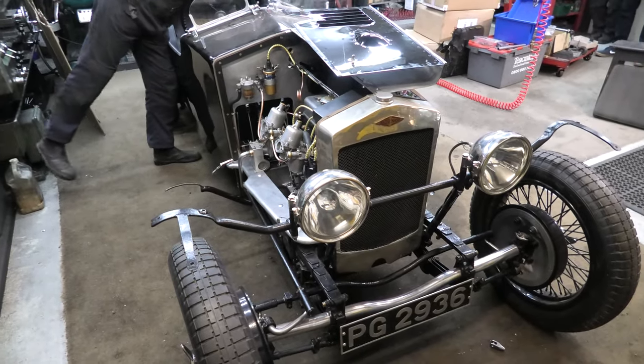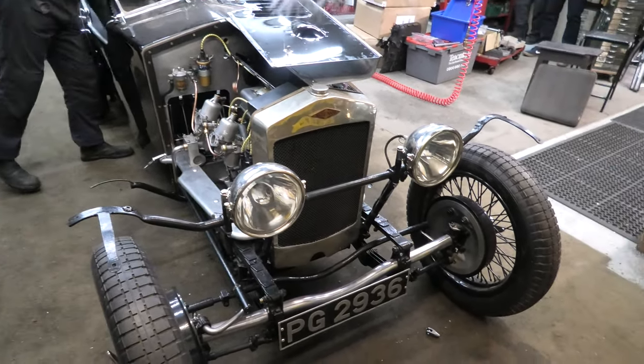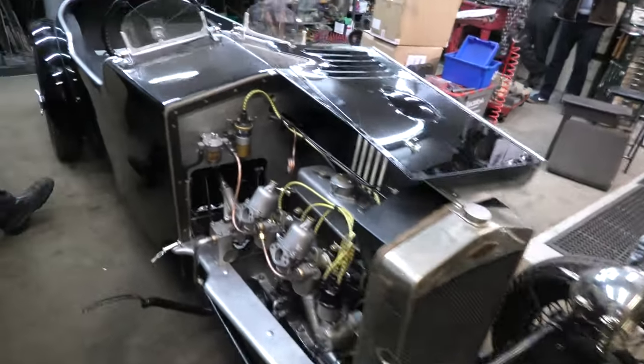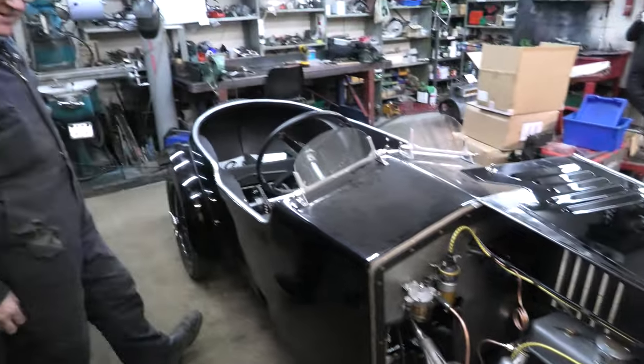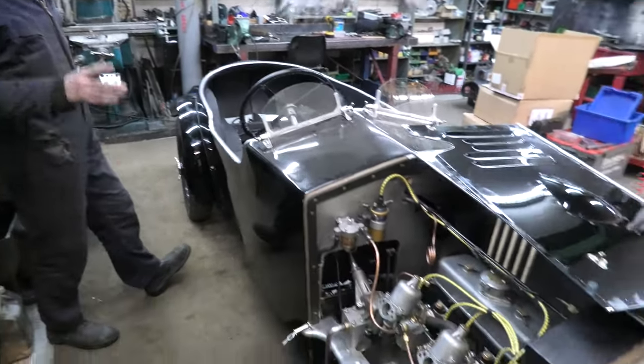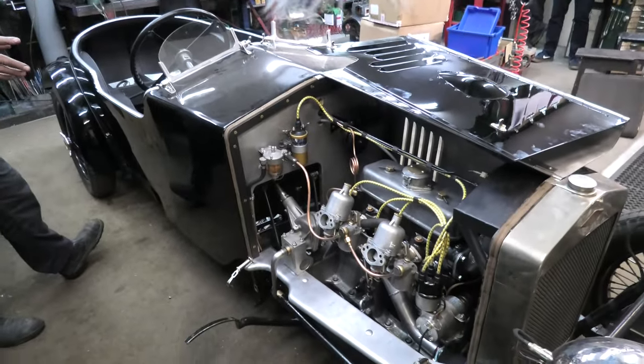Here we are again, Tip Top Engineering, and for all your Fraser Nash fans we've got another one. This is my brother's car actually — it's a 1929 Fraser Nash and it's a bit of a landmark car because it was the very first one to be fitted with the Meadows engine.